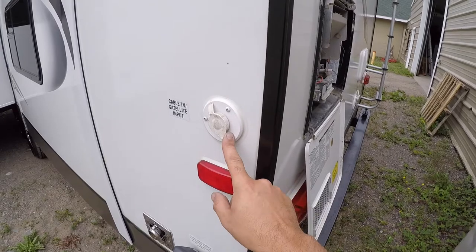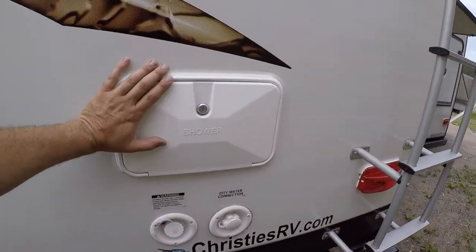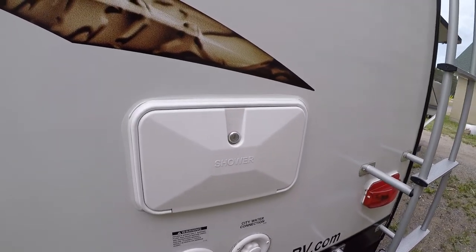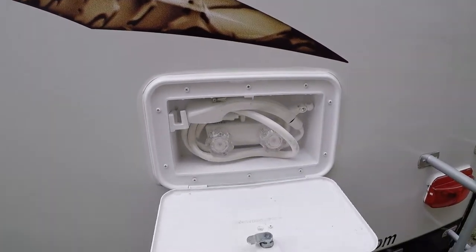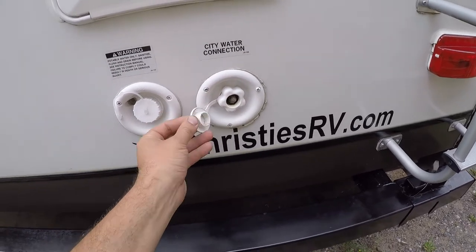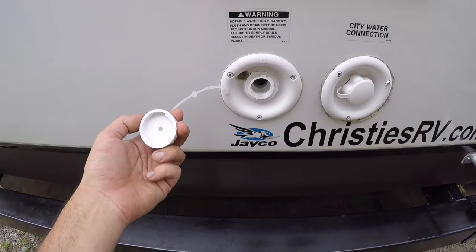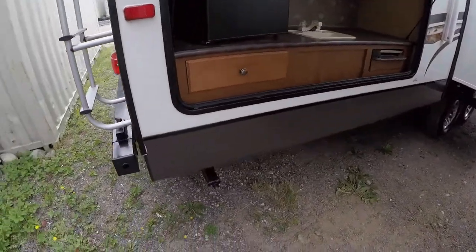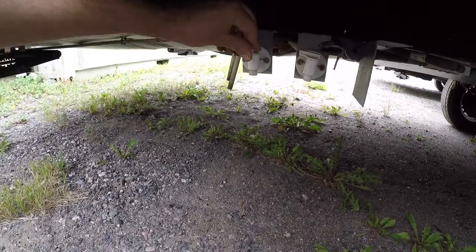Here on this corner is your satellite cable input for TV. You have an outdoor shower — hot and cold water — and it has a handheld unit so you can wash your feet and such. You have a city water connection here, so that's just a garden hose if you have pressured water wherever you are. You also have a potable water fill-up — your holding tank for clean water, you fill that up from this area. And that right here is your drain for that holding tank.